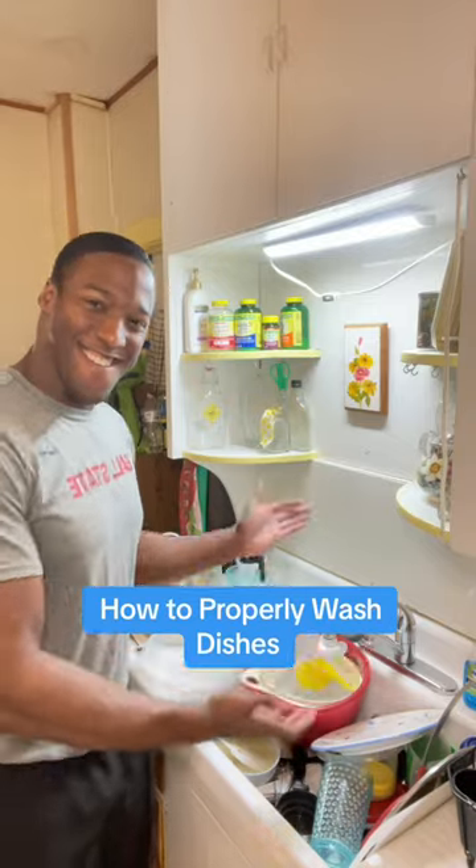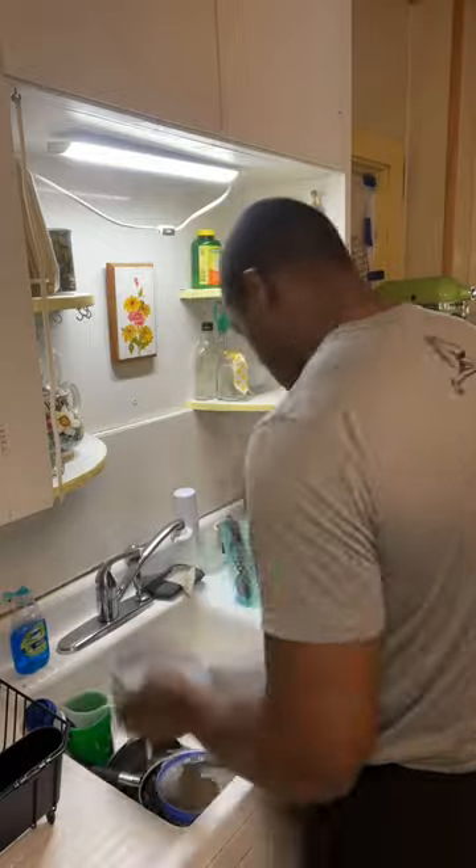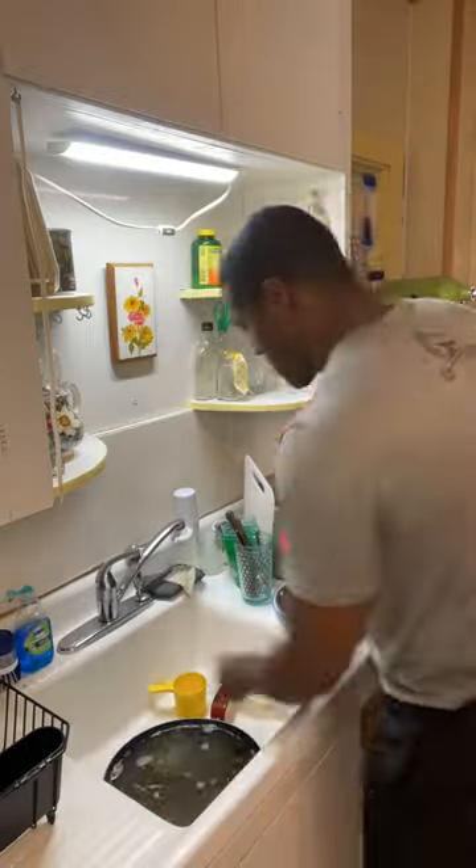Let me show you how to wash dishes. First, start by removing the dishes from the sink. Here's where I will throw away any excess food, or compost it if you have one of those.